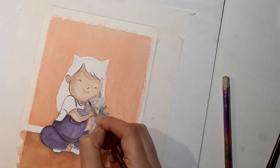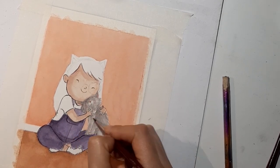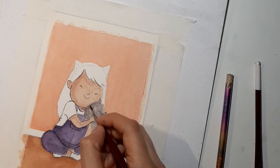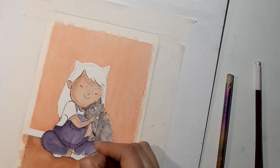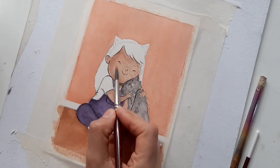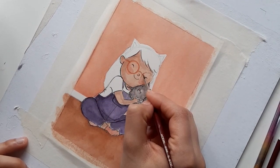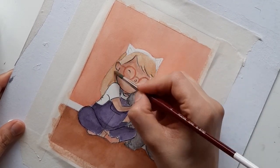The first thing I will say is make sure you really like your sketch. Have a look at the expression of your character, and have a look at the hands and the feet. If there's anything you want to change, that's the time to change it — you don't really want to do a beautiful painting and then realize that you don't like the hands.